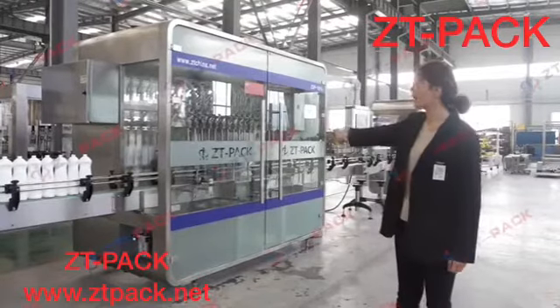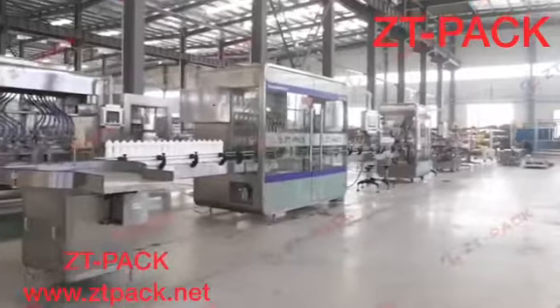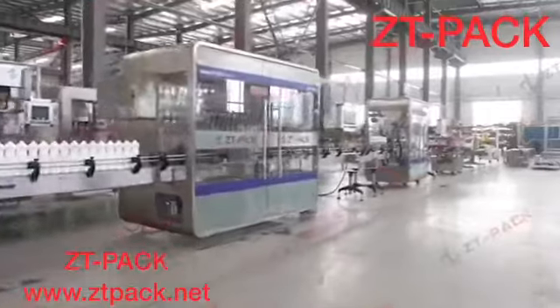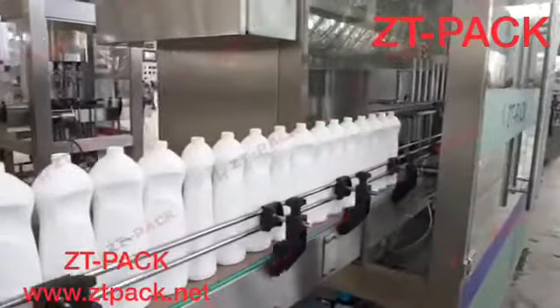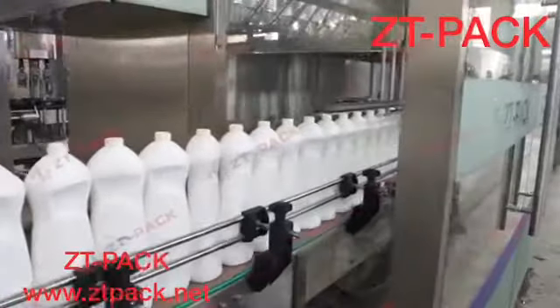This packing line working by piston is suitable for detergent, dishwashing, hand seal, hand sanitizer, or viscous cleaning products from 100 ml to 1 liter.